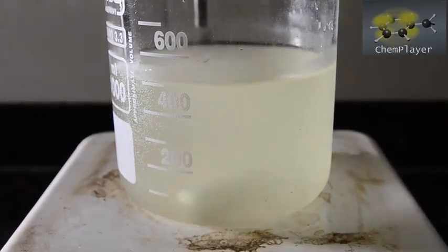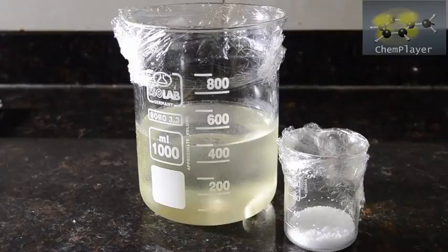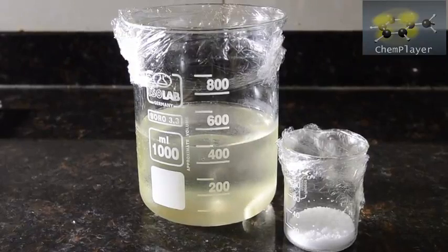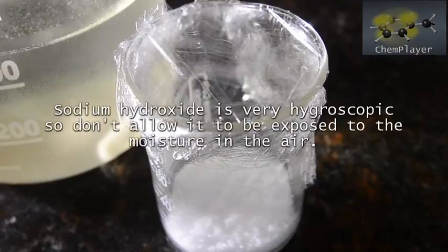Now we're going to chill down the bleach mixture again until it's back down to about 7 degrees. Cover up the beakers, and make sure that the rest of the sodium hydroxide isn't exposed to the atmosphere, otherwise it will absorb water rapidly.